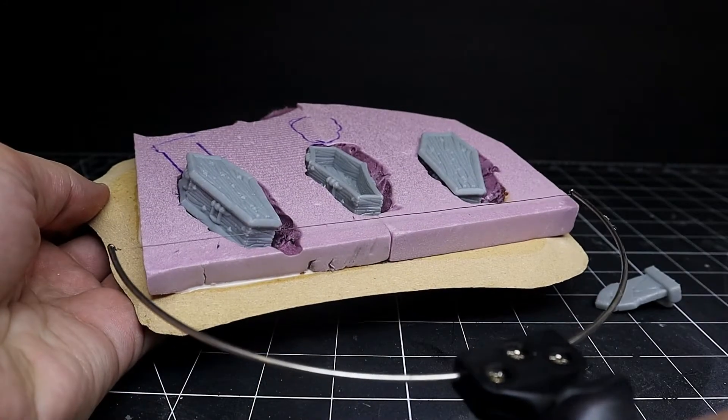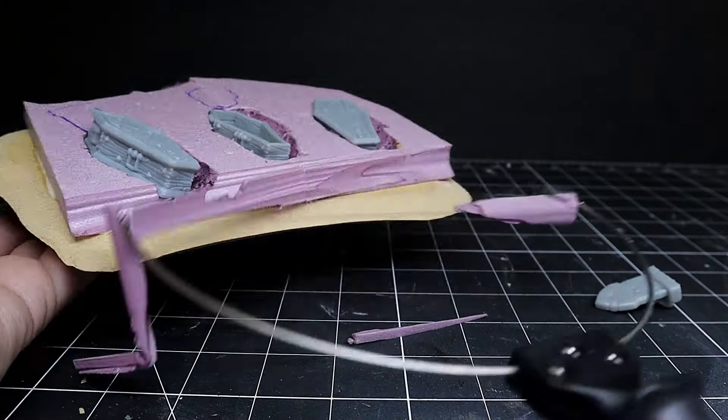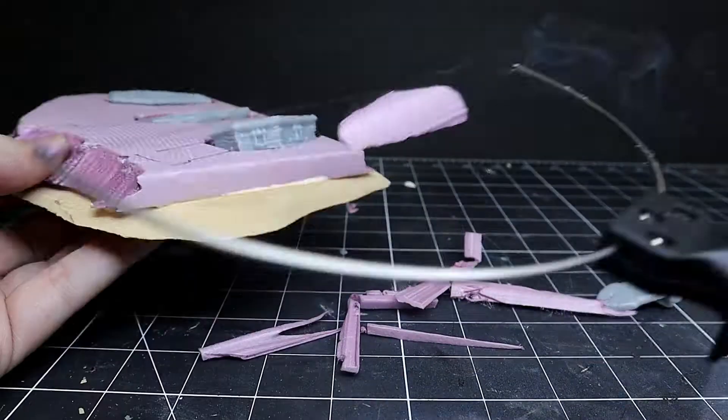Once you have the general shape, I just use a little carving tool here to bevel the edges. Again, you don't have to get this perfect because I'm going to be using some Sculpt the Mold here to finish out the build.